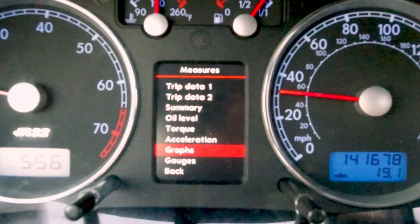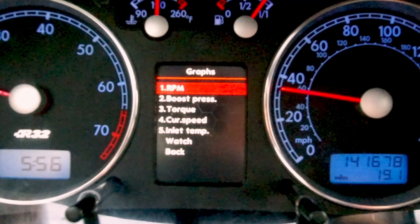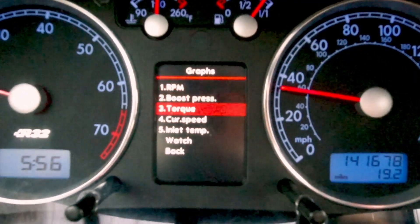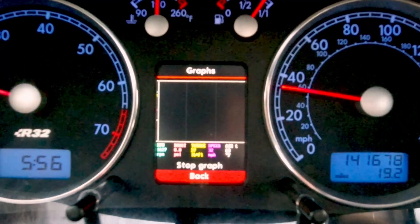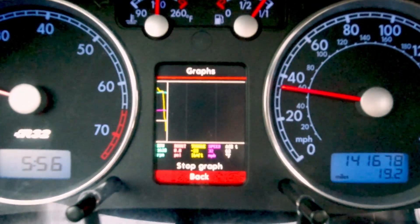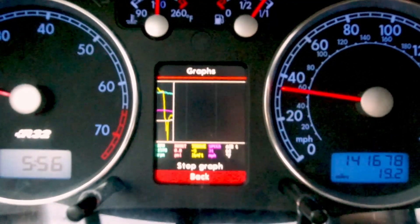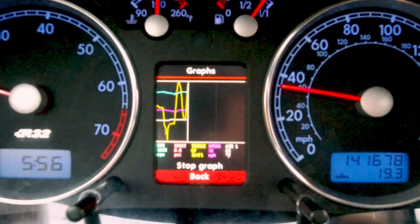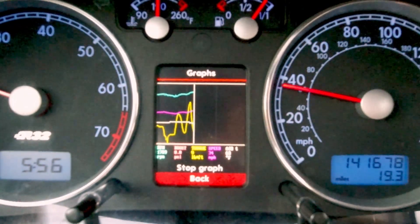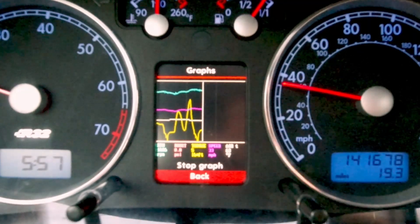The next section is the graph section, which gives you a live readout of data for the car. When you go in, you go down to the watch view — you can change colors for different components to follow what you want to track. It gives you a live data readout of what's going on: you can see how the RPMs are reacting, the throttle response, and just get a nice readout of how the car is behaving. It's a nice function if you're having any issues with the car.